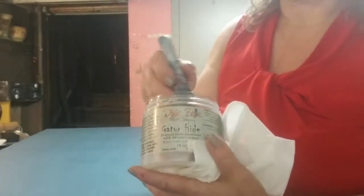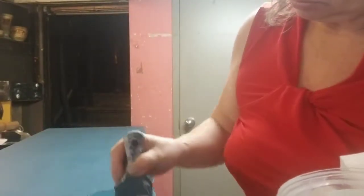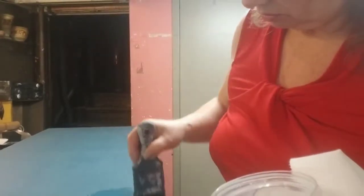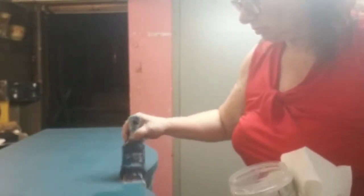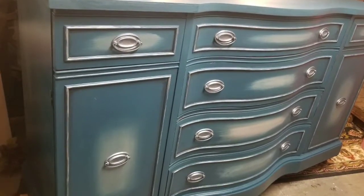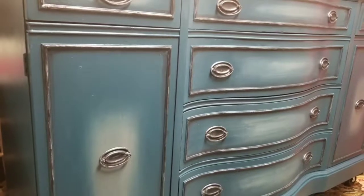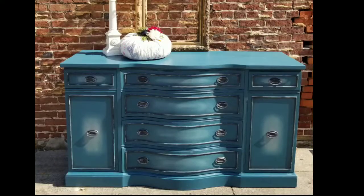Here I'm using Gator Hide, a water-resistant sealer, on the top of the piece. I usually use a blue sponge that Dixie Belle has, but I was low on paint so I used the brush this time, and I only wanted to do the top of the piece. There it is finished — there's one drawer that's darker, but we corrected it. Sometimes you just blend a little too heavily and notice it when you take a picture. There's the finished piece and the customer was very happy.